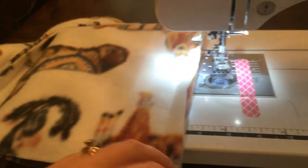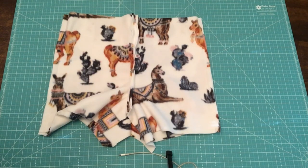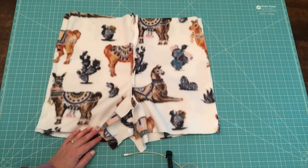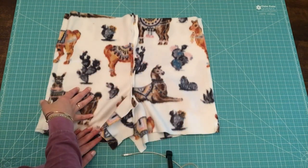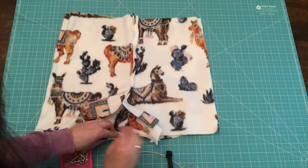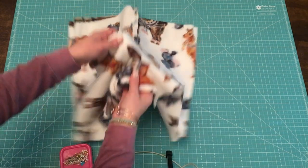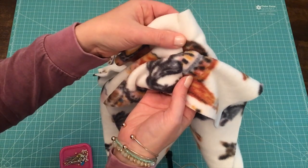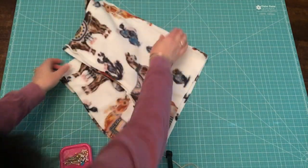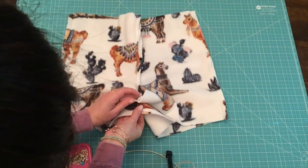Both side seams are finished. Take a few minutes to clip all the thread tails from each end of your fabric. Now we're going to finish up today with the inseam. The inseam gives the shorts a left and a right leg. Working in the crotch area, use your pins to bring both layers together, stacking the front center seam on top of the back center seam.